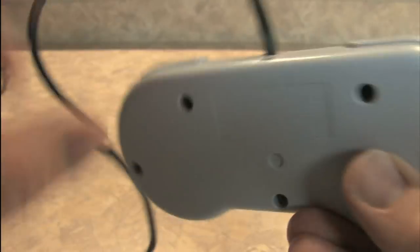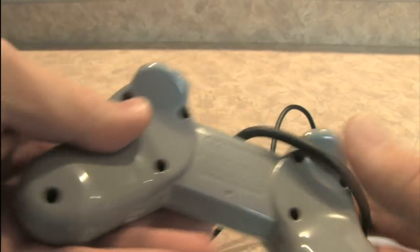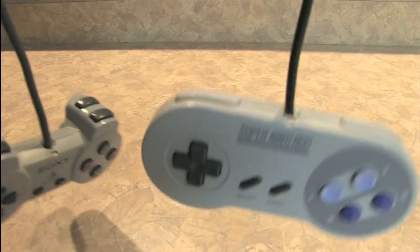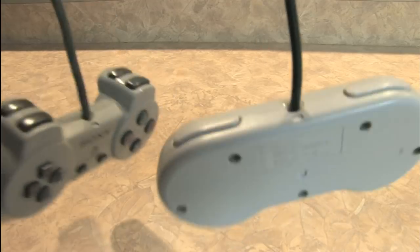If you look on the back of this, it's smooth. If you look on the back of the Sony PlayStation controller, it's smooth but it's curved, so your fingers fit into that. This does not play Super Nintendo games, whereas this does. Therefore, if you want to play Super Nintendo and you only have these two controllers, this is the one to go with.